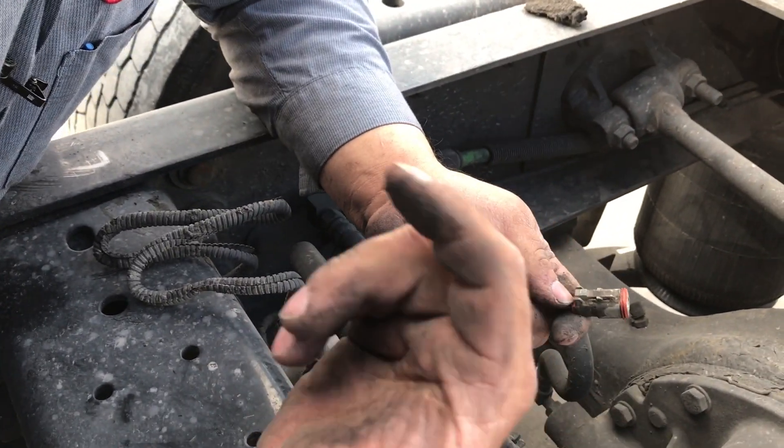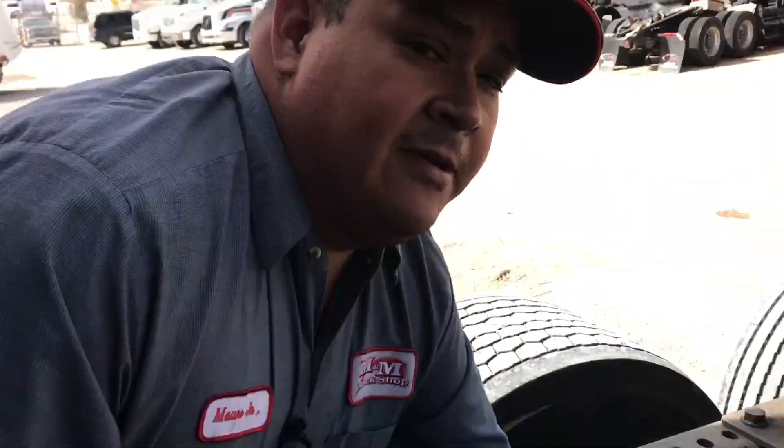I'm just gonna reach down for that lock that I dropped, put it back in, connect the sensor, cable tie everything down, and take it for a test drive. The ABS light should turn off once I reach — I'm not sure if it's five or fifteen miles an hour. Thanks for watching.